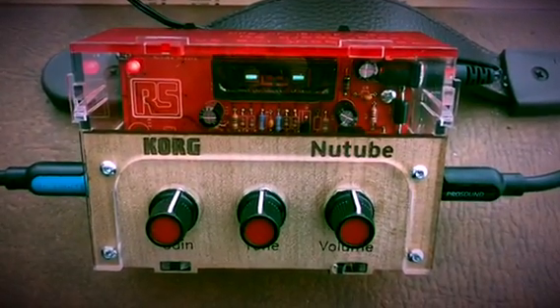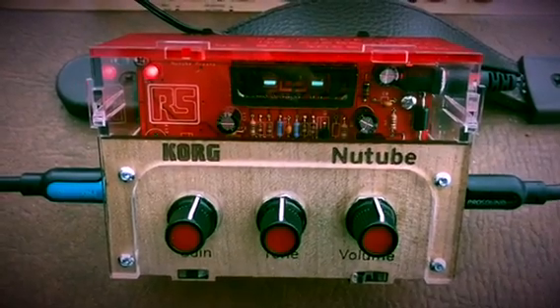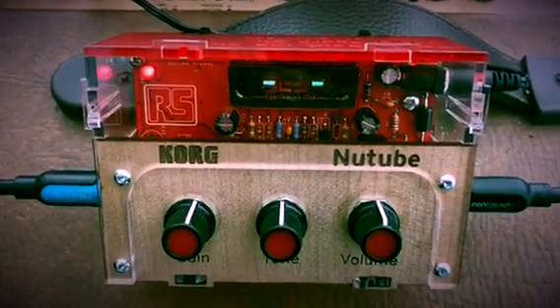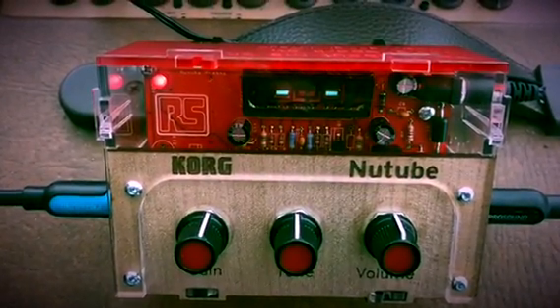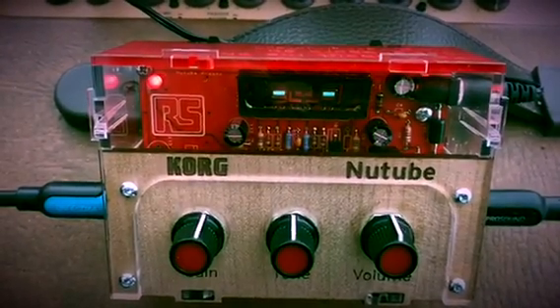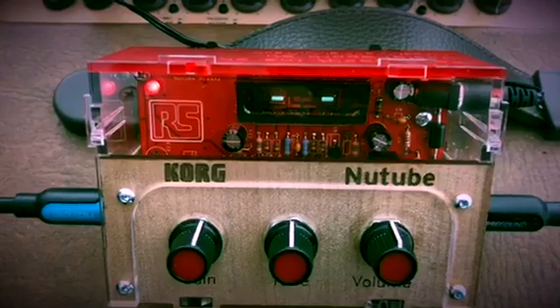So you've probably seen a few posts around the Korg NuTube guitar pedal. Basically what this does is it replicates that guitar tone that you would associate with an old guitar amplifier. Using these modern-day components, we're kind of getting that retro sound. We'll play a couple of tunes — clean first, then we'll push through the guitar pedal so you can hear the difference in tone.